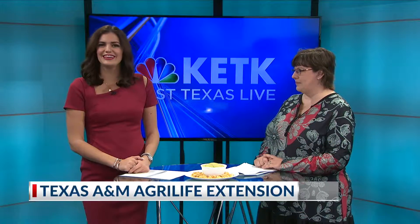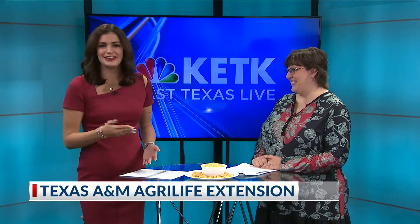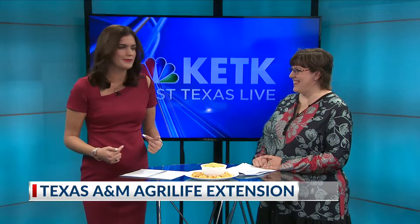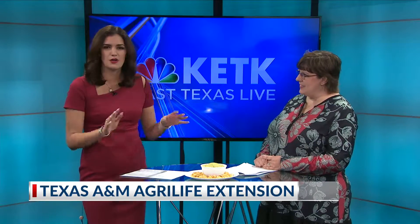Welcome back to East Texas Live on KTK. We're joined now by Jennifer Pierman with A&M AgriLife. Thank you for joining us. For those ladies at home, or fellas, whoever isn't really into the sports aspect of the Super Bowl but is definitely there for the food like me, you've got a pretty handy recipe or some tips about how to make guacamole.